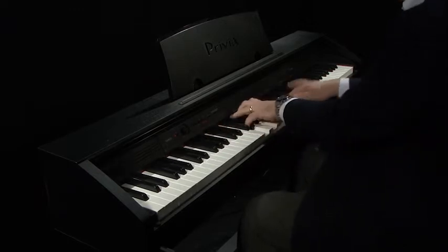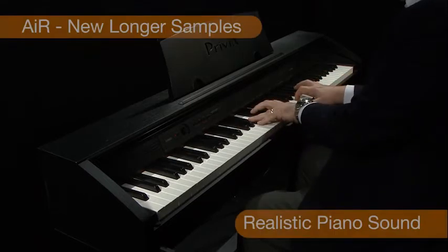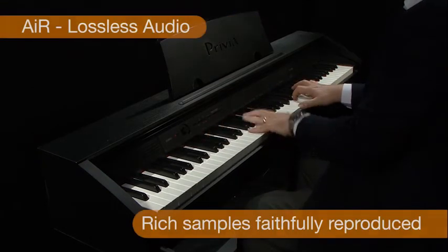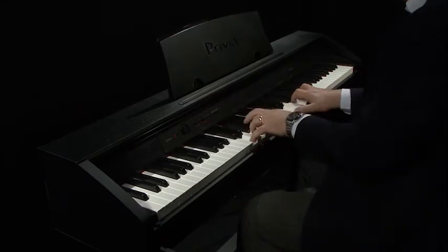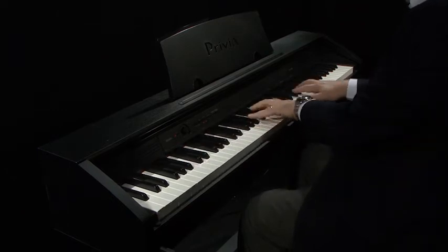The new AIR SoundSource is three times more powerful. This enables the new longer samples, lossless audio, damper resonance and new Tri-Sensor Keyboard Action to combine to make Casio's latest range of digital pianos the best ever.